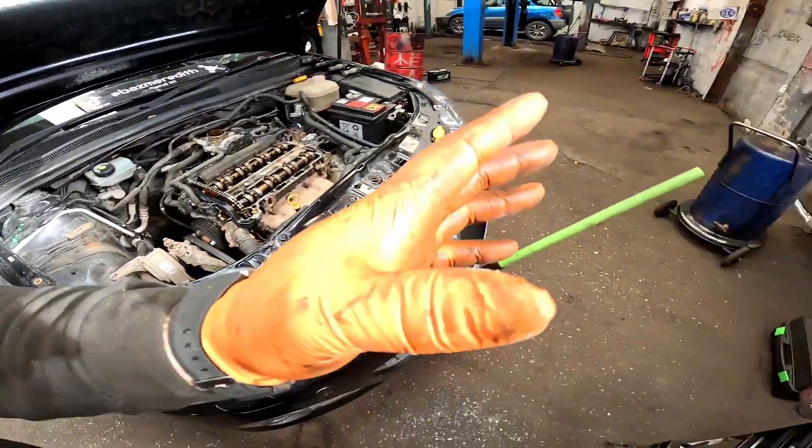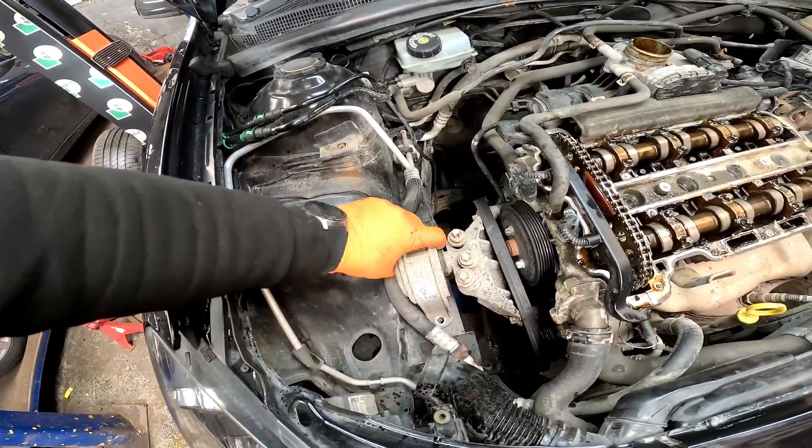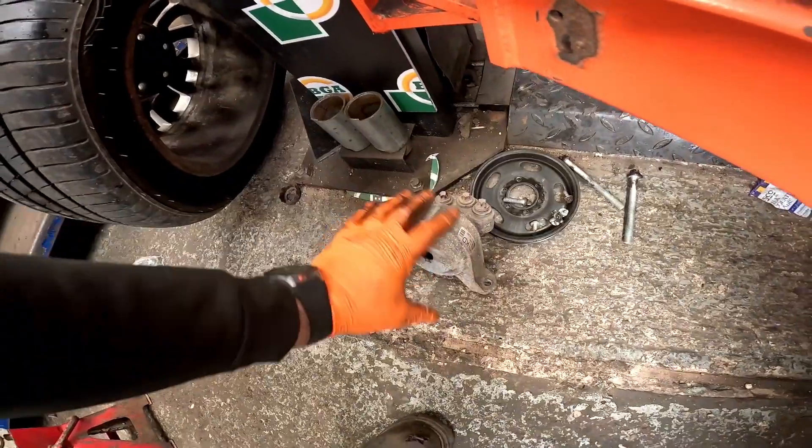Once we're back down get yourself a jack and a block of wood, put it underneath the sump, then we can go ahead and remove this engine mount. What I like to do is leave the bolts in so you're not looking for them afterwards - put them all in one place, tidy.